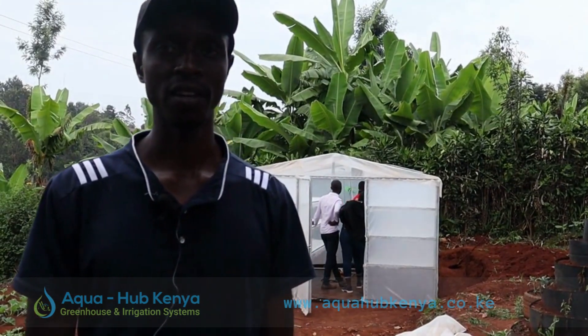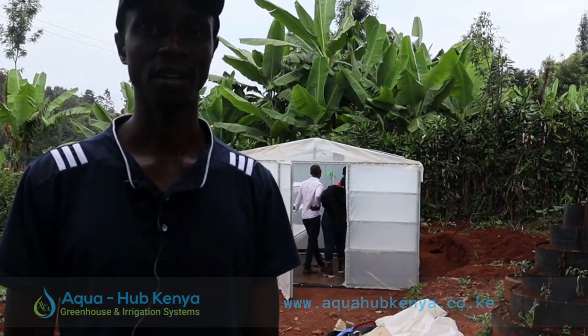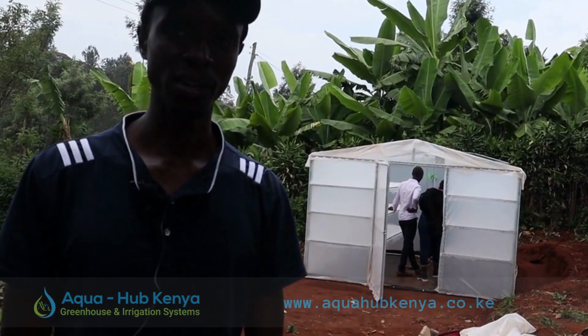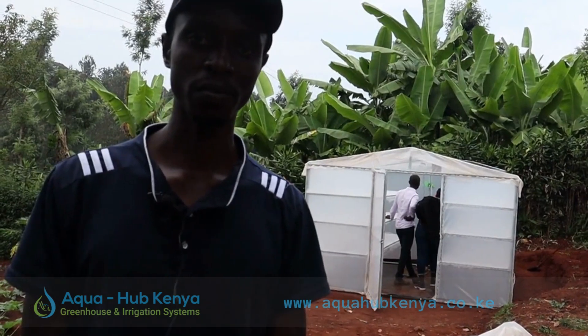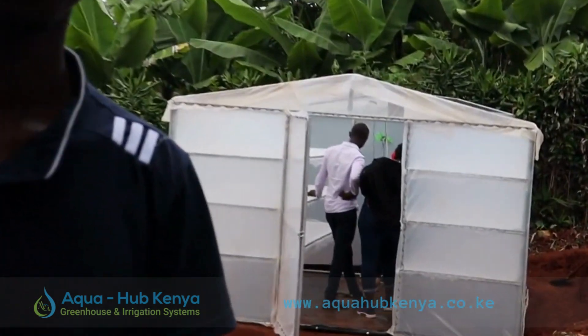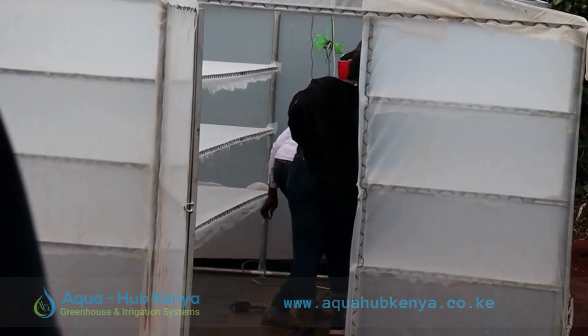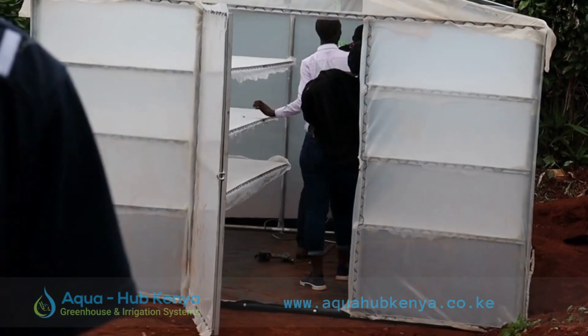Hi, my name is Charles Mongai, also known as Chao Mkulima. This is Gracia's Organic Farm and today we have a solar dryer which was made by Aquahub. I'm grateful for the beautiful work they have done and I would recommend it to other farmers who are into value addition.